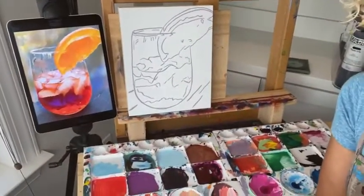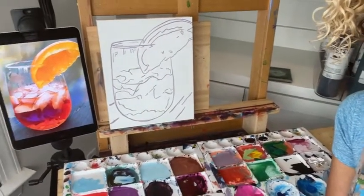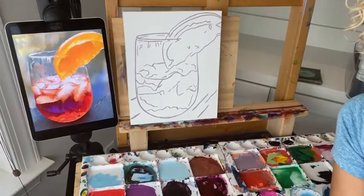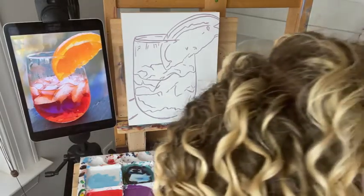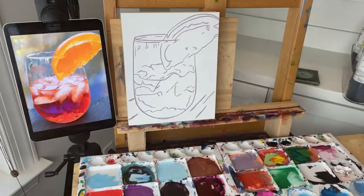Alright, without further ado let's jump in and start the paint-along demo. We've got the outlines — this is the image we're working on. I'm going to try to get the image in here so everybody can see it, and make sure it's all on camera. I know you like to see my palette too, so you can see the colors as I go. As you guys are joining, please say hello — let us know where you're painting from, if you're painting with me, and if you're also enjoying an Aperol Spritz.